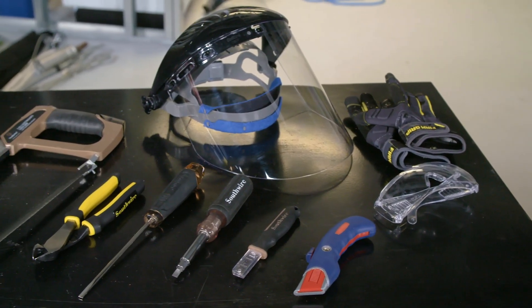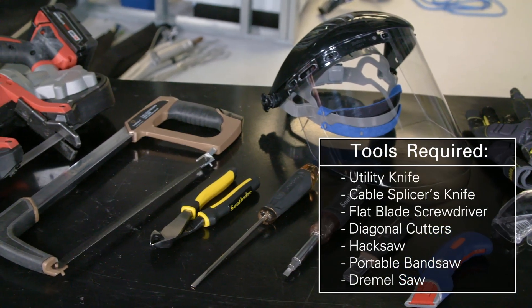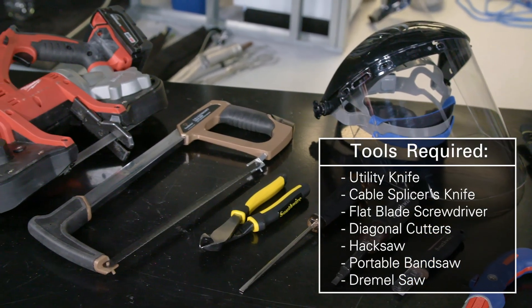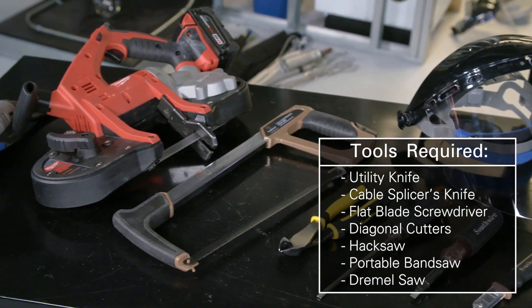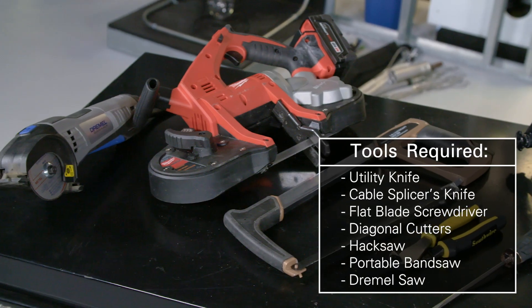The tools required to remove the jacket and armor are: utility knife, cable splicers knife, flat blade screwdriver, diagonal cutters, hacksaw, portable bandsaw, and Dremel saw.